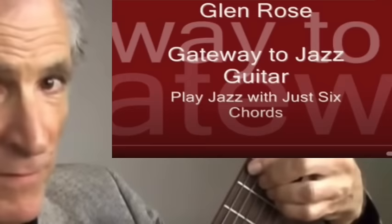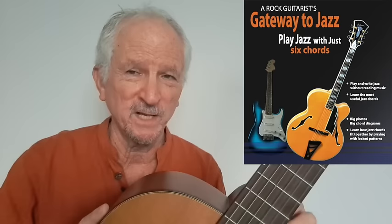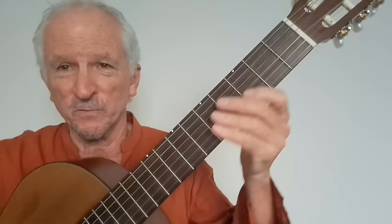I want to clear up something about that popular YouTube video. It says play jazz with just six chords, but I'm only showing three chord types — the most common jazz pattern that uses three chord shapes. I don't show the other three necessary chords there. To get those three necessary chords you've got to get the book. You're going to need all six chord types to play standards, and you're going to need them in two positions.